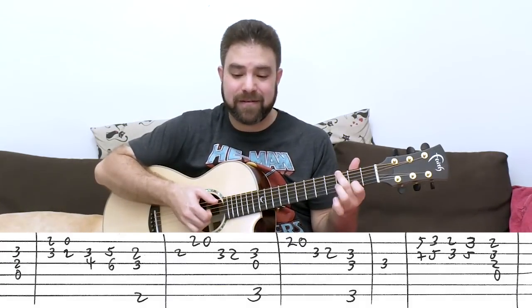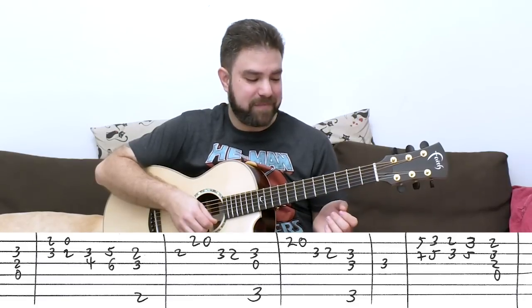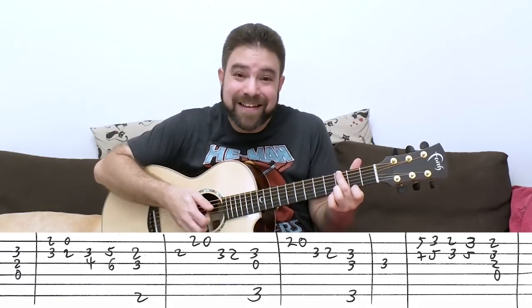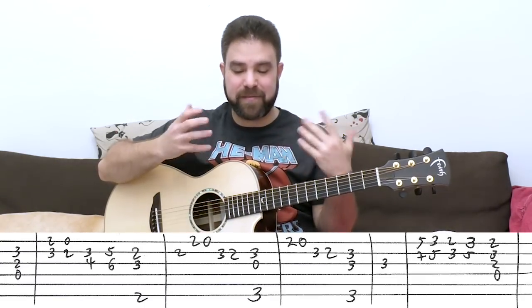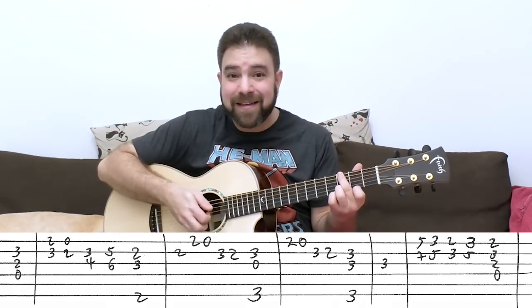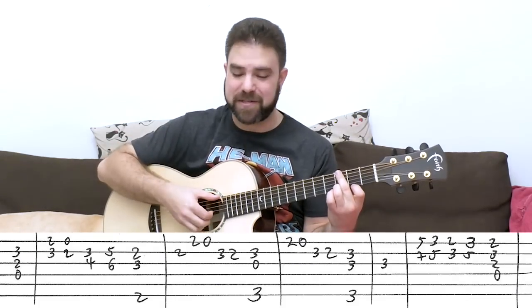Then you have 2, 0 on the 1st string and 3, 2 on the 2nd string again — it's the same melody as before but with G still ringing. You can even play it that way, because the music in Steven Universe is always very complex — always embellished notes, always jazz chords. If you do this, you hear that G major 7 there for a moment, which is true to the original composition.